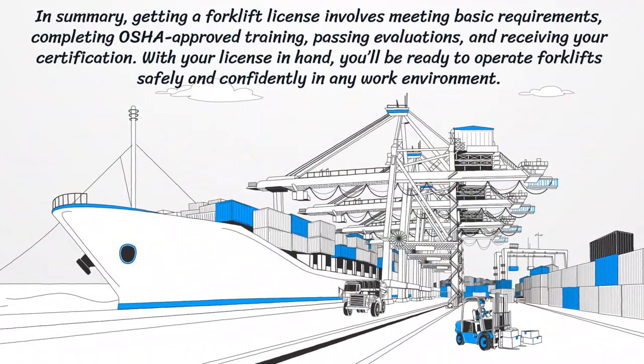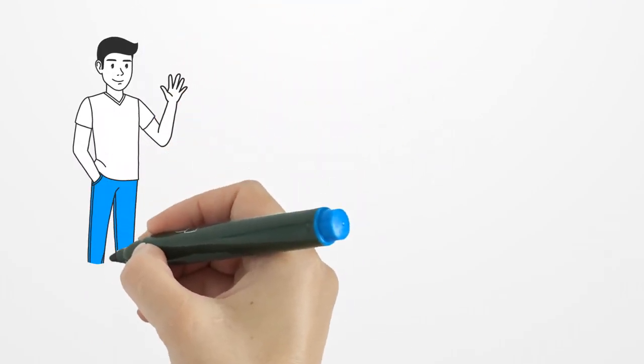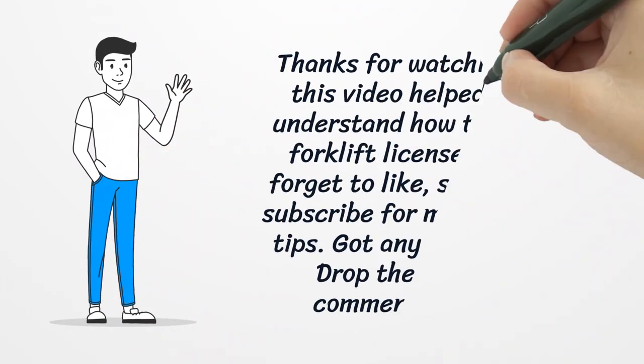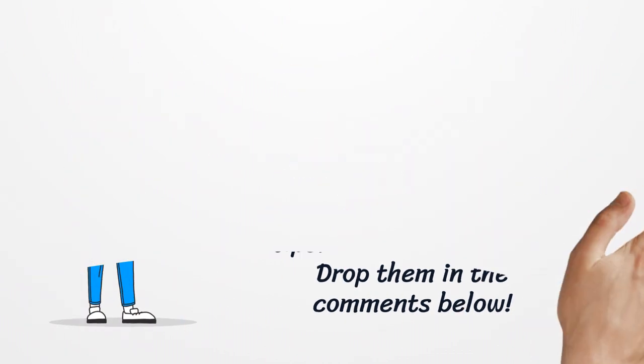In summary, getting a forklift license involves meeting basic requirements, completing OSHA-approved training, passing evaluations, and receiving your certification. With your license in hand, you'll be ready to operate a forklift safely and confidently in any work environment. If this video helped you understand how to get a forklift license, don't forget to like, share, and subscribe for more career tips. Got any questions? Drop them in the comments below.